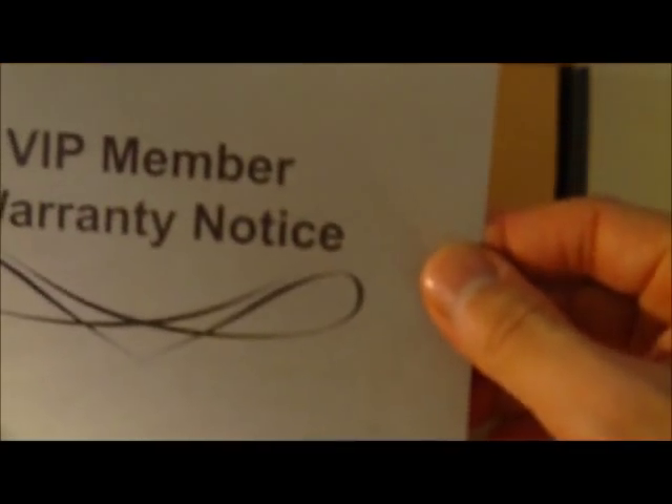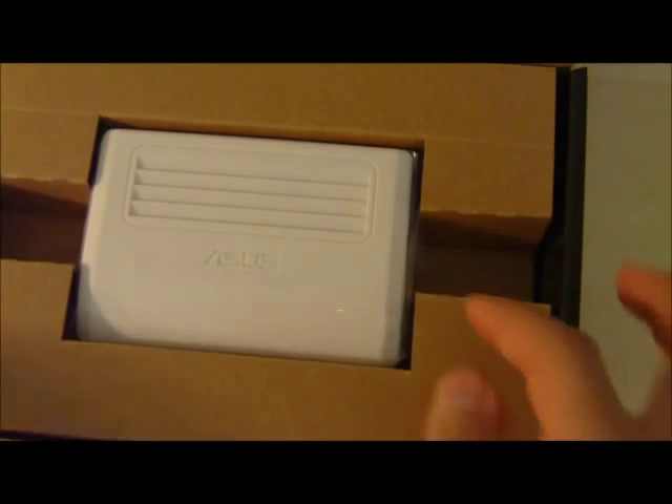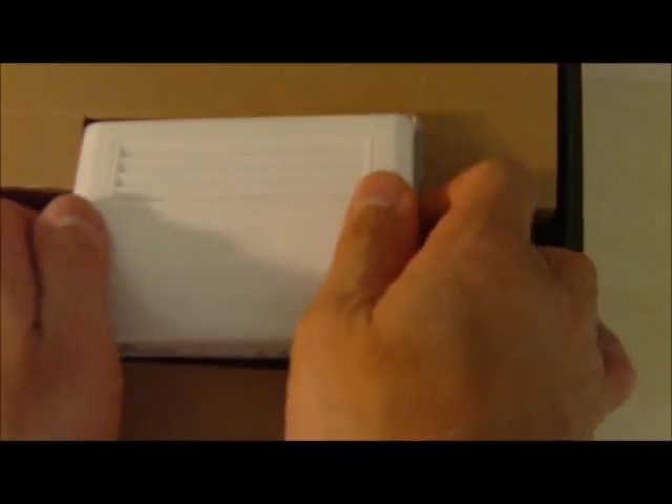Inside we see a user's manual and a VIP warranty notice. Probably won't need to read this. Let's get to the switch.